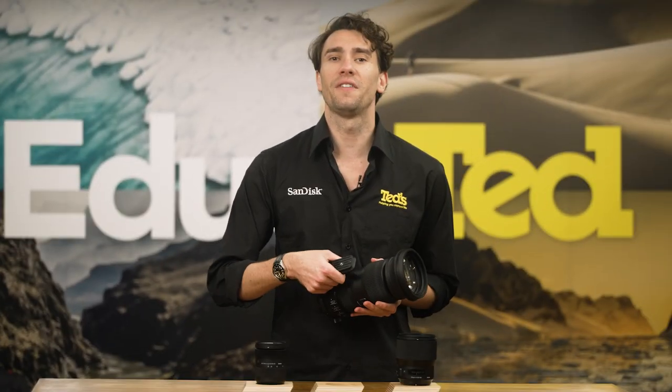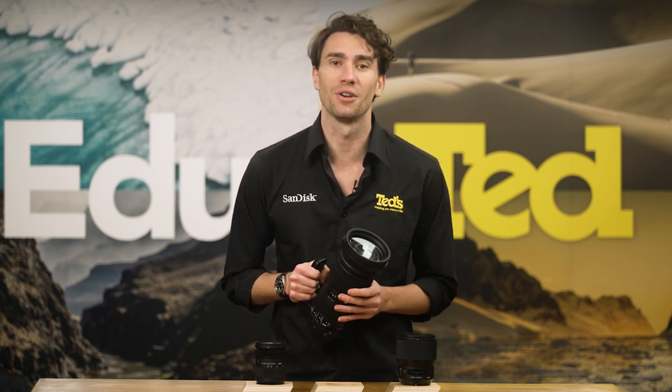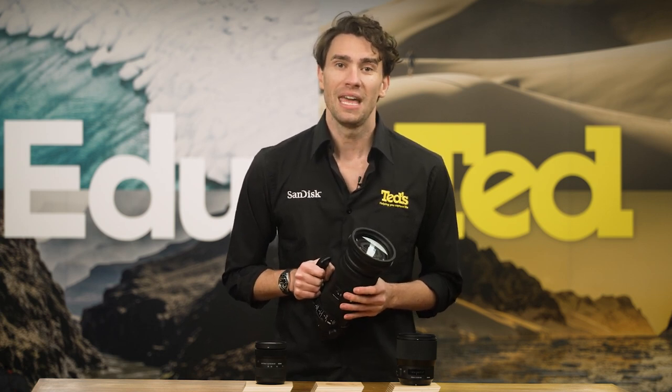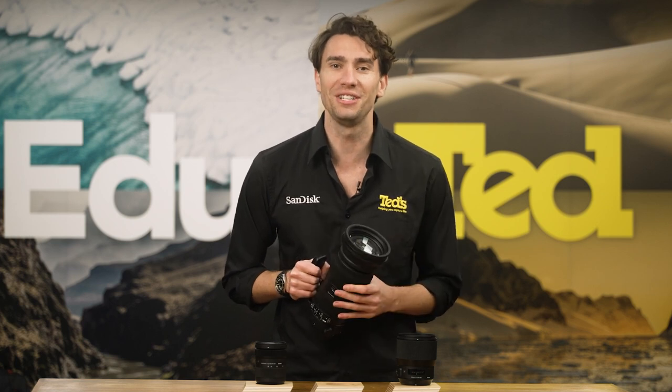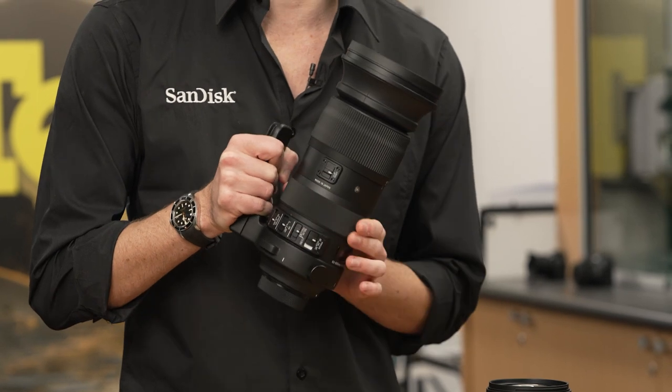This Sigma telephoto zoom lens offers lightning-fast autofocus, which is incredibly quiet in performance, thanks to the use of a hypersonic autofocus motor as well as updated algorithms. If you feel like taking matters into your own hands, you don't need to waste time changing settings — you simply rotate the focus ring to adjust manual focus.